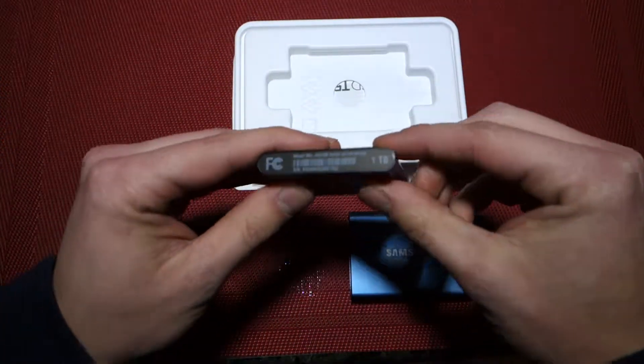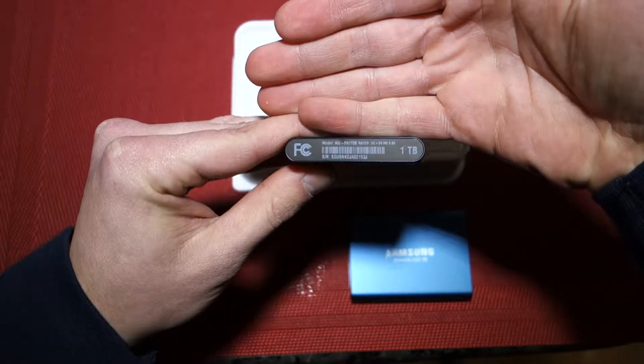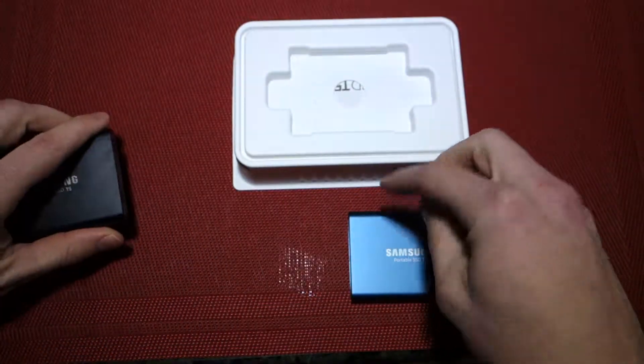I'll show you that here so you can see — there we go — you can see 1TB right there, and this one says 500GB.